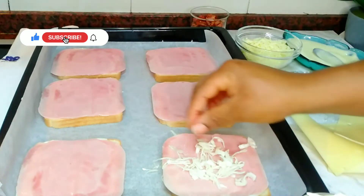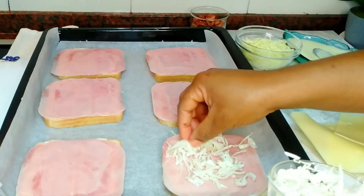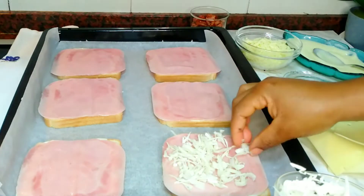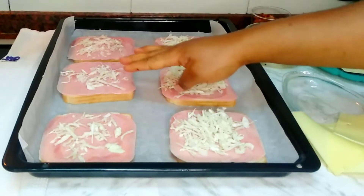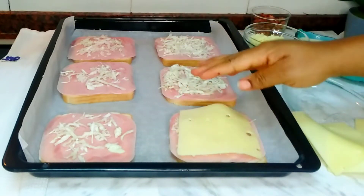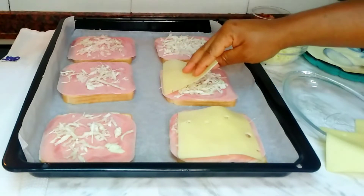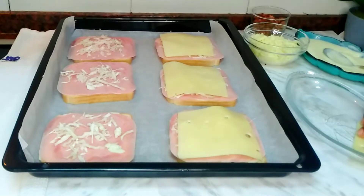You can use any vegetable of your choice. I'm using gratinated cabbage, but spinach works very well too. Make sure everything is kept in line and doesn't go to the edges of the bread, so there won't be too much mess after baking. Then go ahead and add the cheese, placing it on top to cover the veggies as well.